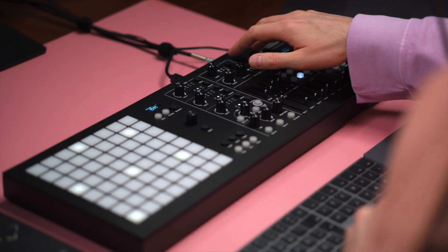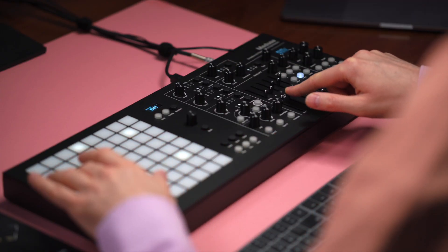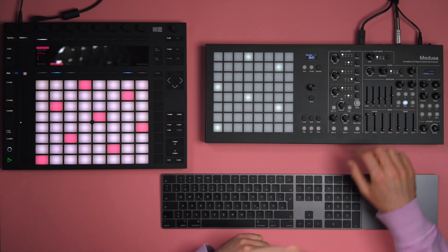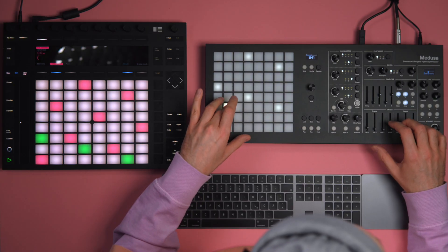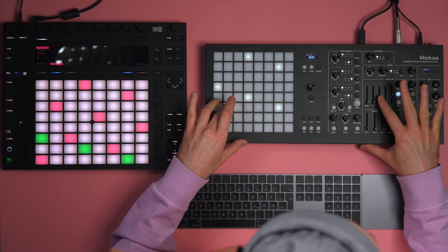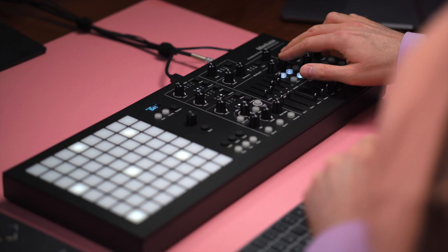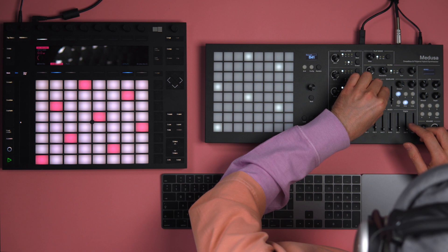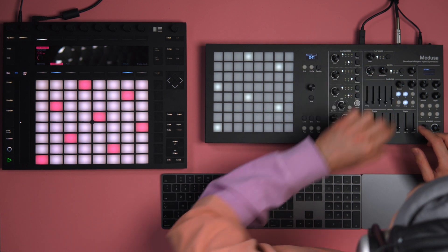The first sound I'll make is sort of a pluck sound. I'm going to stay in monophonic mode and I'm going to add a second analog oscillator, transpose it one octave up. Now I will assign envelope one to oscillator one mix. Let's dial in a very plucky envelope, and envelope two to oscillator two mix, dial in a pretty much similar envelope, very short and snappy.